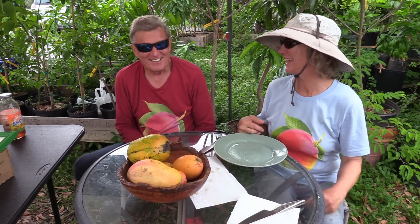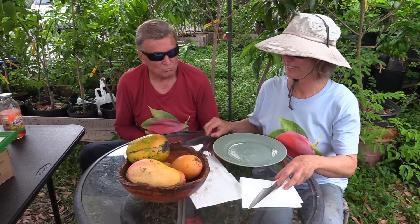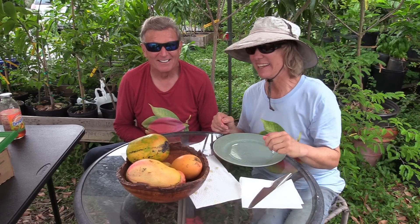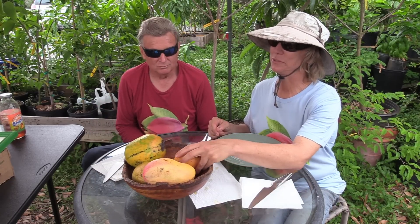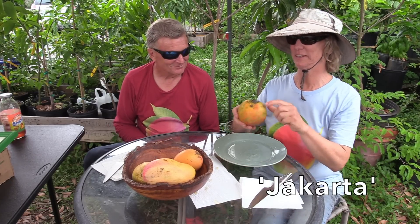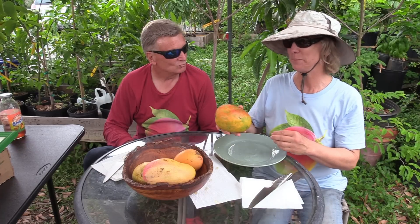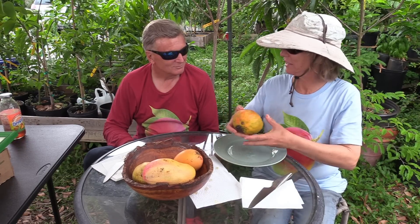We had so many mangoes to taste that we decided to split it up into two videos. We've got his and her knives here, compliments of Bill, and we're going to taste the mangoes in the Mango Wood Bowl this time. The first one Bill wants to taste is Jakarta, and this one had a little defect on one side, so that's why we want to try it now. It does seem like it might be a little bit underripe, but we'll just see how it goes.